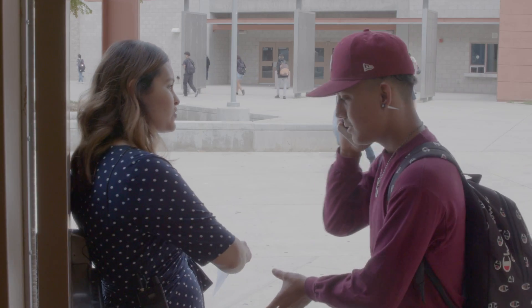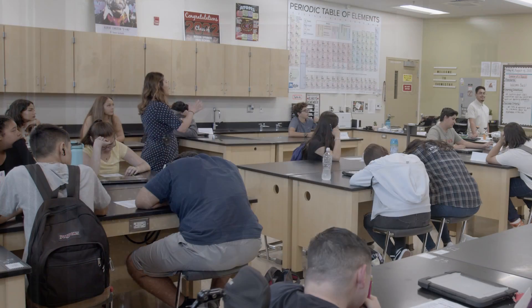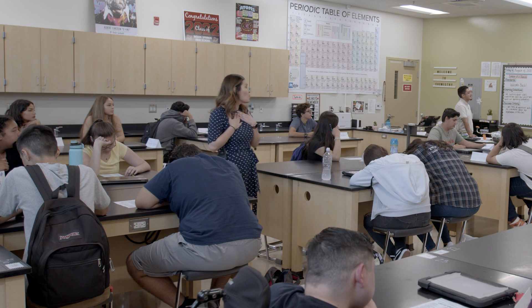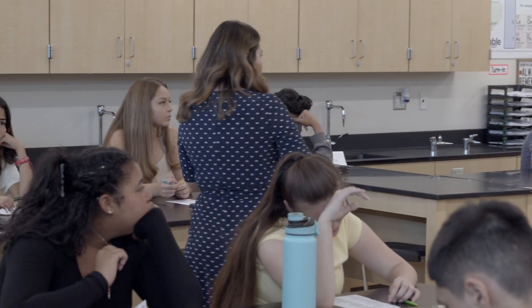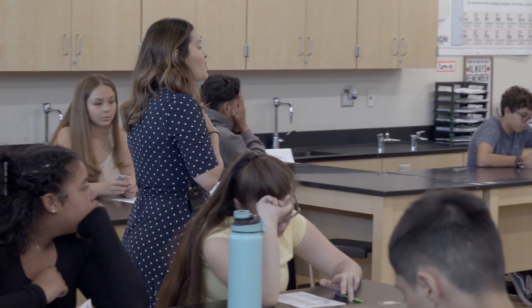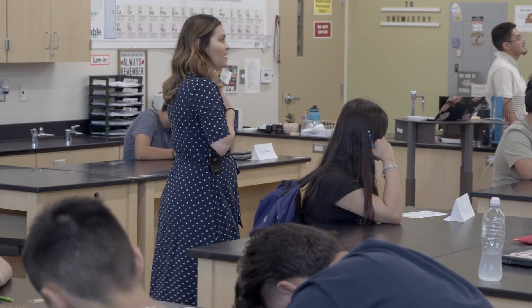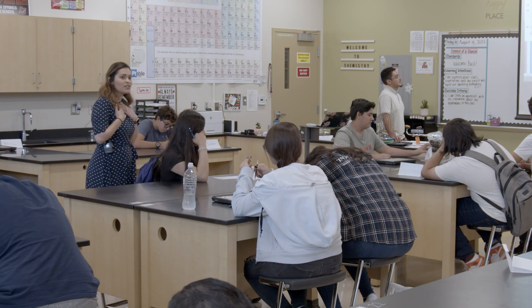Make sure you end your conversation real quick and then you can come in. These are the expectations I have for you as your teacher. To be respectful, please make sure you're using academic language because we're all professionals. Your full-time job is to be a student, so be a professional student and use academic language. Remember to maintain a positive attitude throughout the learning process. Chemistry is not easy — it can be difficult, but we're going to maintain a positive attitude when it gets challenging.